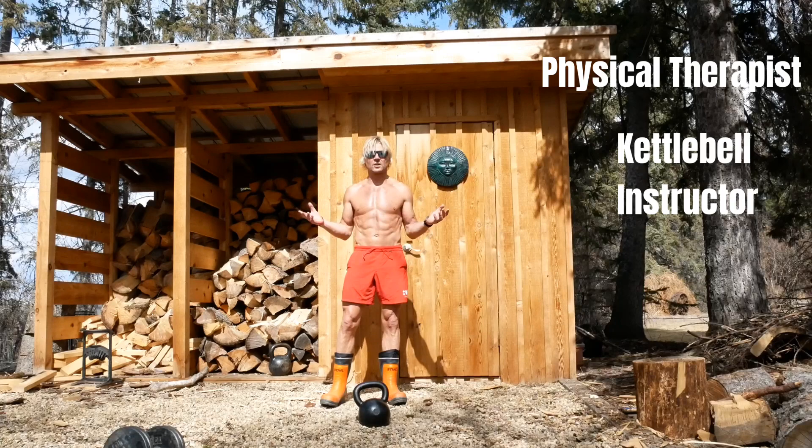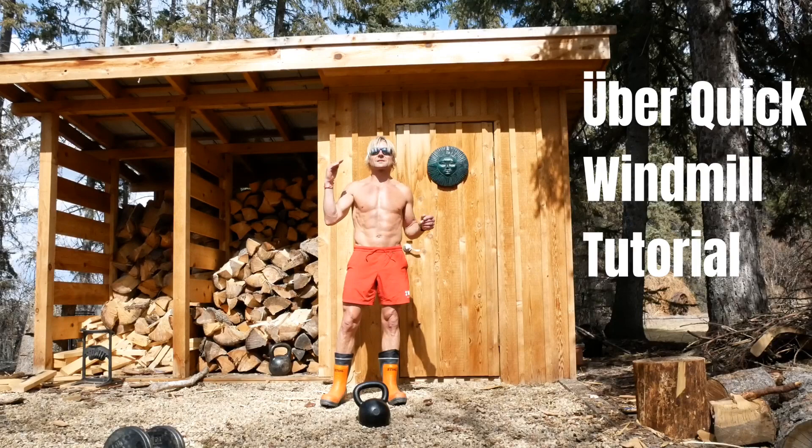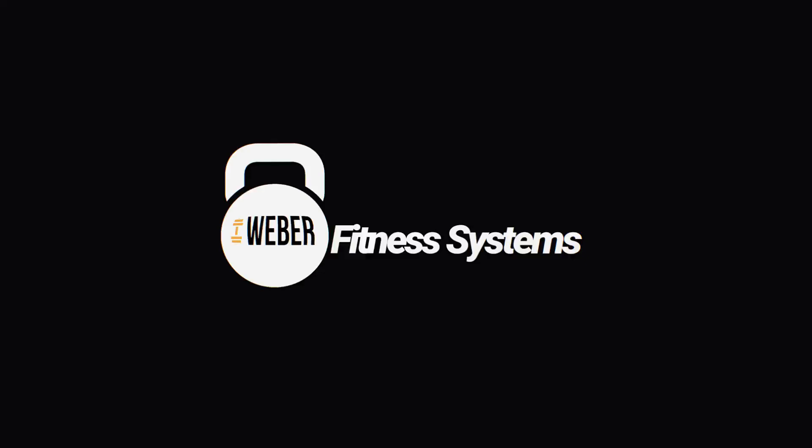Do you find the term 'windmills are good for your core' a little bit confusing? This video might help take your windmills to that next level and make you actually get the most out of the exercise. Stay tuned.